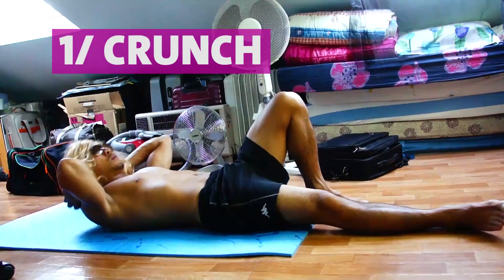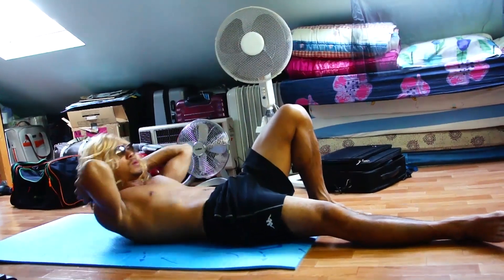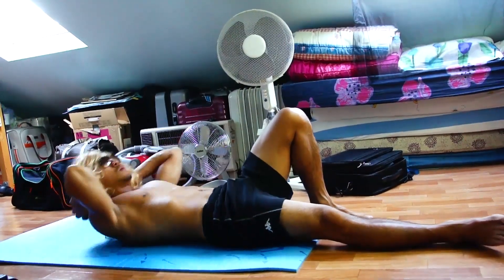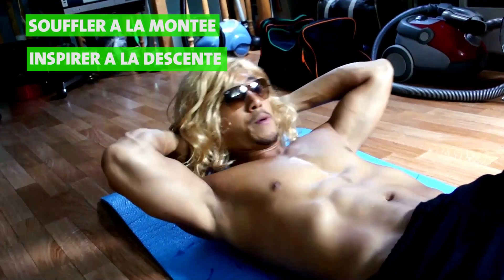Vous allez faire 30 secondes de crunch, donc 30 secondes d'élévation de buste. Vous êtes allongé sur le dos, une jambe fléchie, une jambe tendue, pour garder une bonne neutralité de votre bassin. Pensez à souffler lors de la montée et à inspirer lors de la descente.